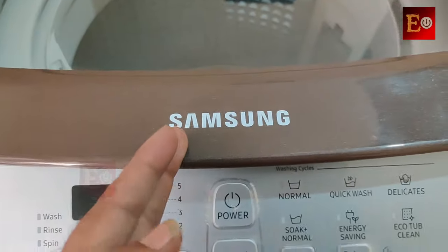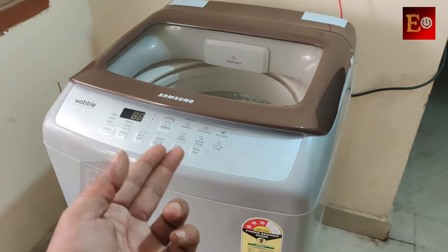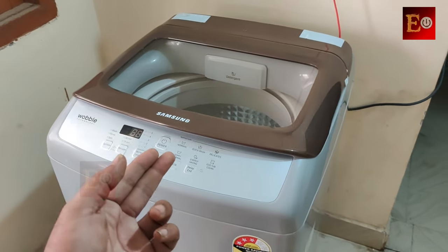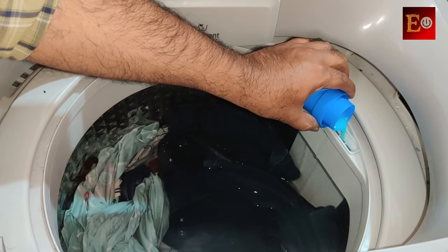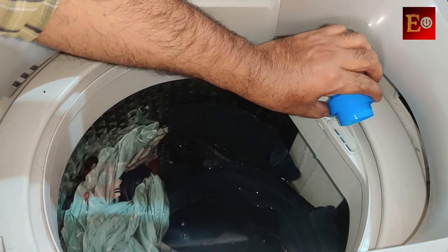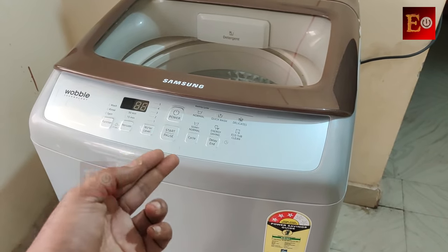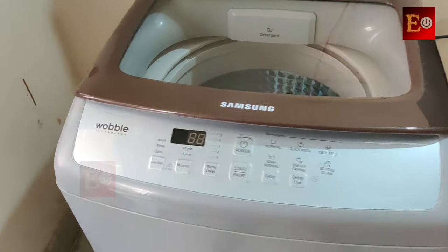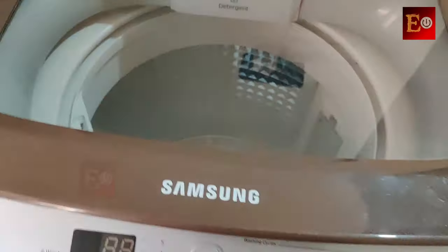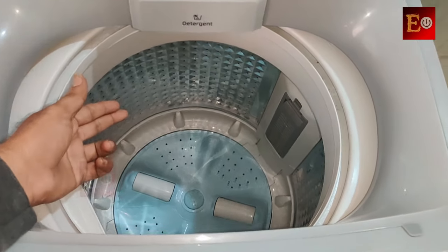Hello friends, here is a Samsung top load fully automated washing machine. In this video I will show you how to use comfort or fabric softener in this top load washing machine. I have already uploaded previous videos on how to use this machine completely, but many people are asking how to use fabric softener or comfort in this top load washing machine.